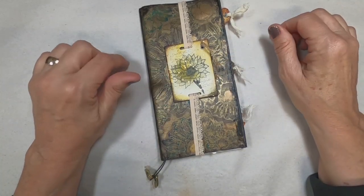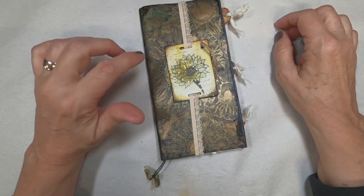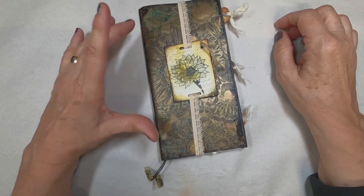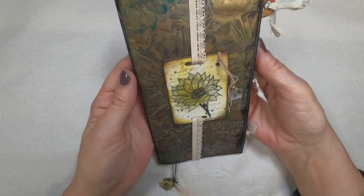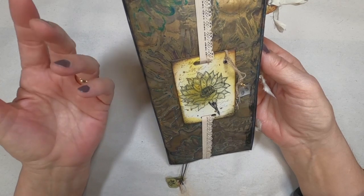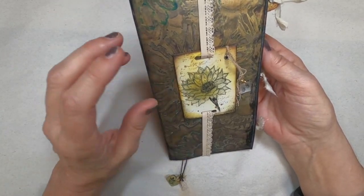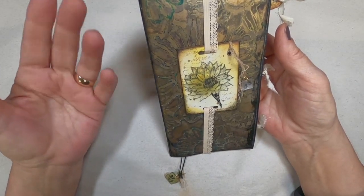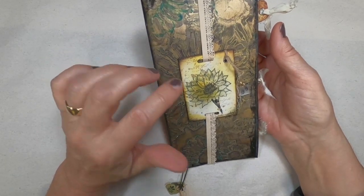What I did for this particular challenge is I used paper that she sent me. The cover of this little sketch notebook is the gel print that Christy had sent me. I love the richness, the depth of the color — the browns, the golds, the greens, the teals that I see popping through here are just really one of the color combinations I love so much.